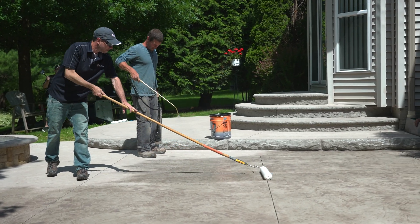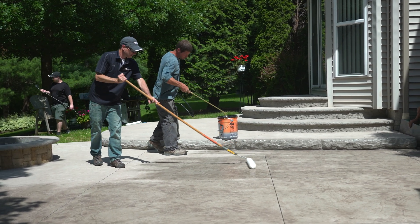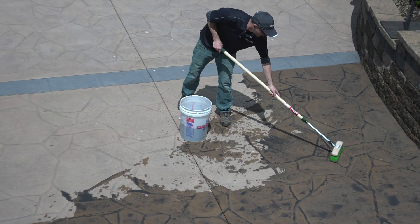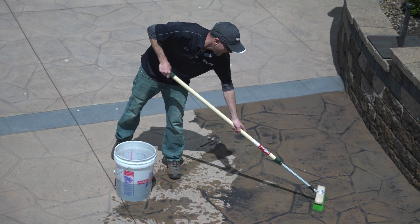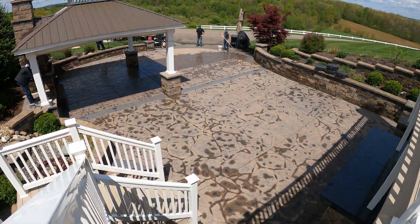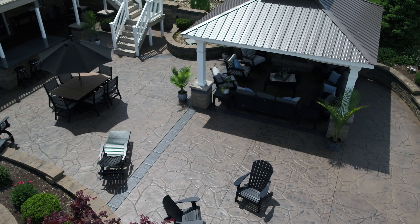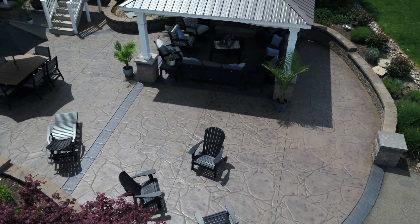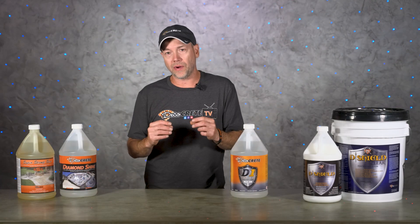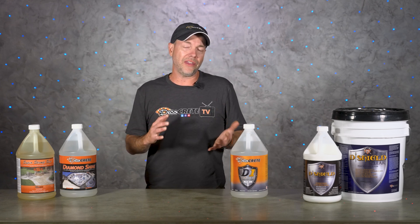When it comes to solvent-based acrylics, these are the ones that really bring out the color and this is what most people are going to want for stamped concrete — not only the color of the concrete itself but also whether you put some sort of antiquing on the concrete or use powder release. These are the things that are going to make that antique color look right. Honestly, stamped concrete just doesn't look the way it's supposed to without some sort of acrylic sealer on it.